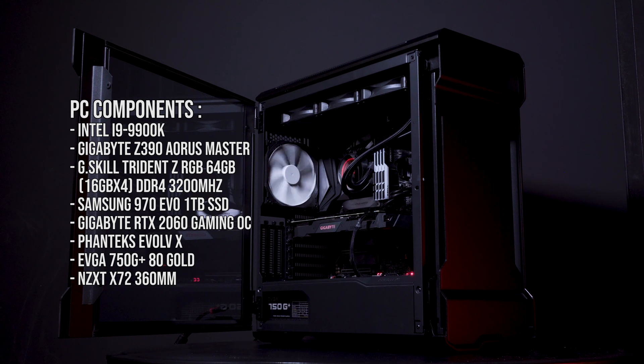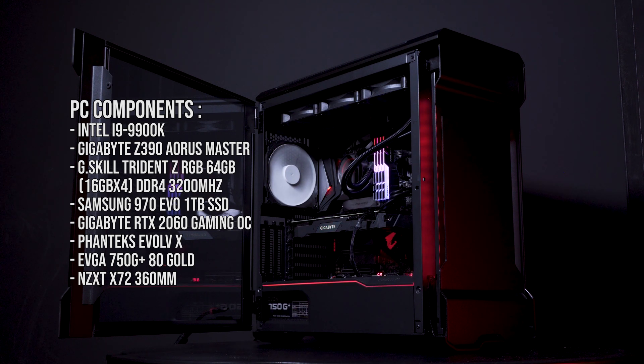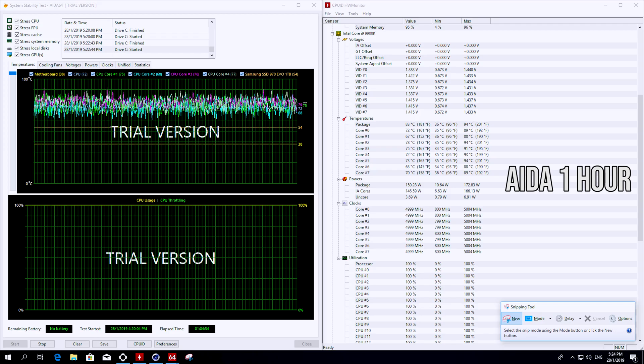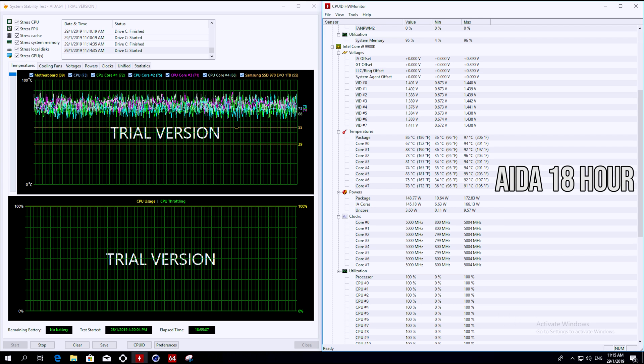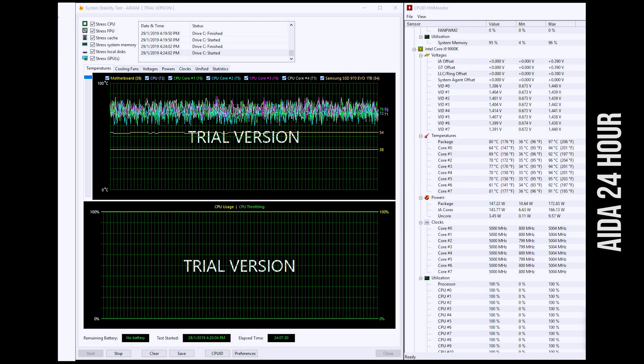We will focus on the performance based on the i9-9900K overclock, using a 24-hour AIDA stress test. After 24 hours, my buddy managed to prove that it is able to overclock at 5 GHz at 1.26 volts.